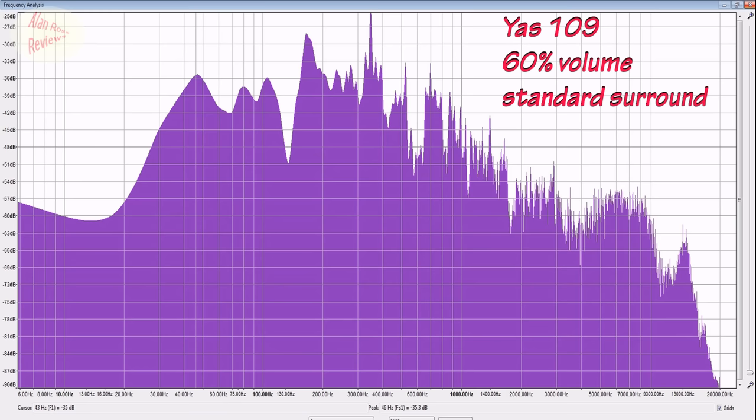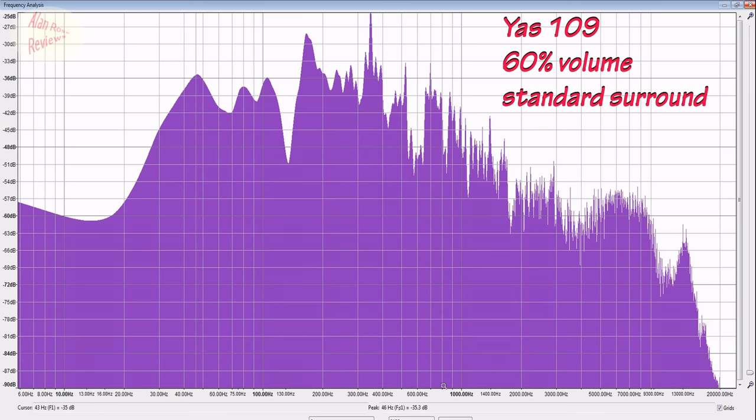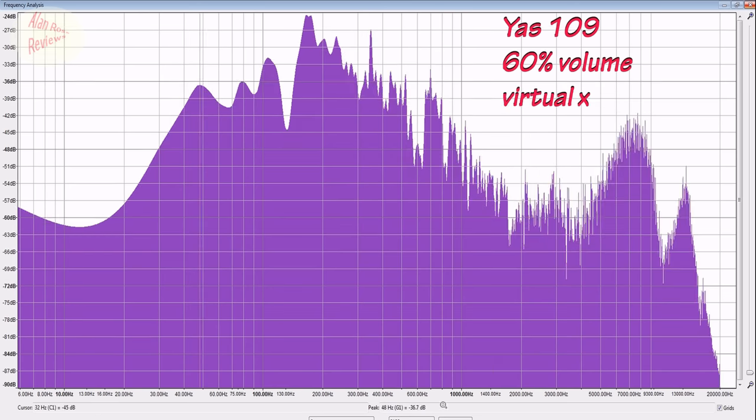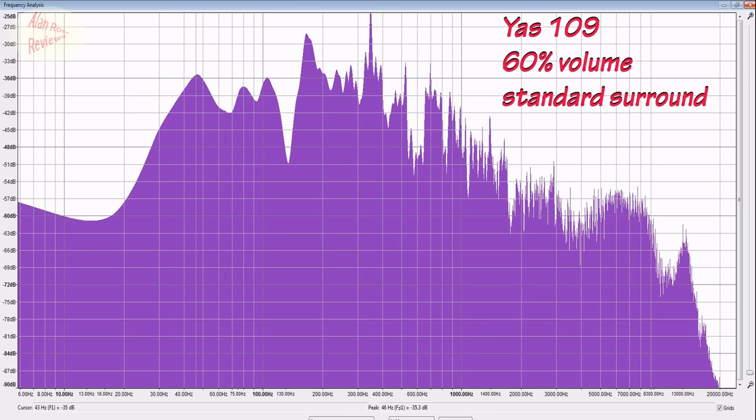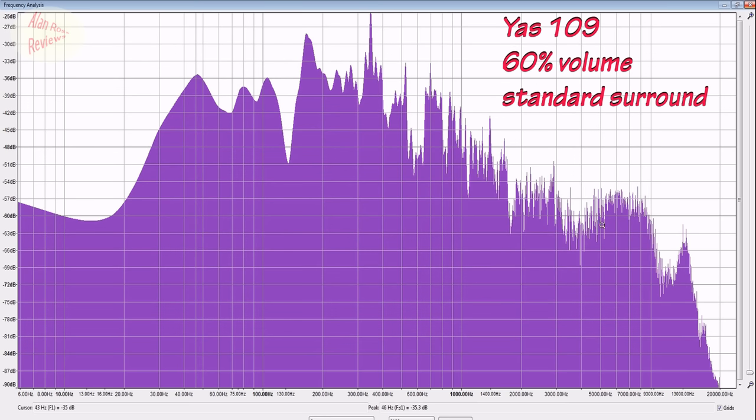Virtual X versus standard surround sound. Overall, when you switch from standard surround to Virtual X, you get a bump in overall volume. Standard surround has slightly more bass without adjusting anything — minus 35.3 vs minus 36.7. But overwhelmingly what you hear is more clarity and a more defined sound with Virtual X, though it is going louder. Most noticeably there's a huge spike around 8,000 Hz: minus 42 on Virtual X versus just above minus 55 on standard — that's a huge difference. You also get a big dip between 700 Hz and 8,000 Hz that isn't there on standard surround.